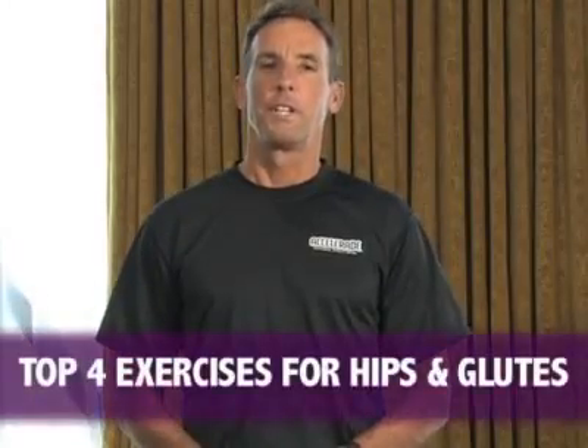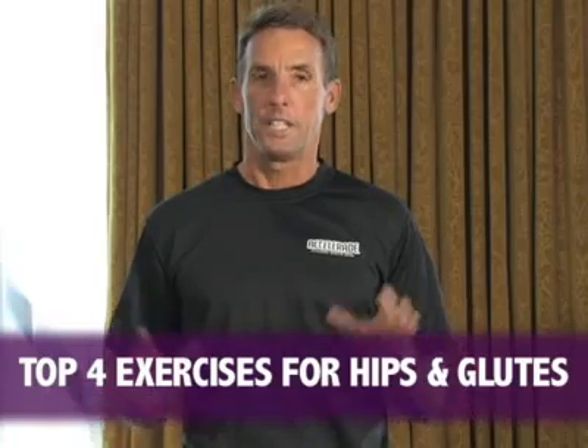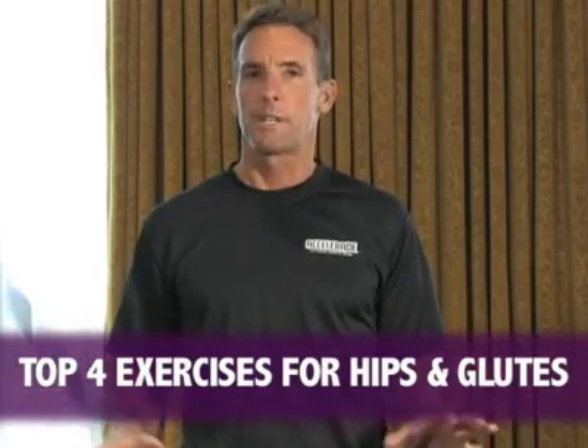Working with endurance athletes for over 30 years, the number one area that is the most vulnerable are your knees. Athletes come to me all the time — they were doing a light training run and all of a sudden their knees started aching, or they finished a bike session with knee trouble. How do we rectify that problem? How do we address our knees? Is it really the knees that we need to go after? No, it's not.